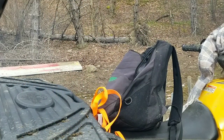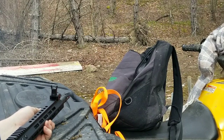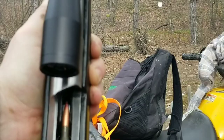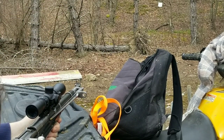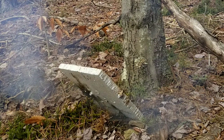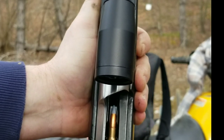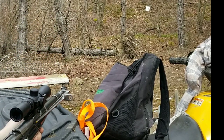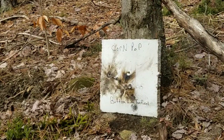First up versus Corn Pop is the 50 Beowulf Extreme Penetrator. Let's see if we can penetrate Mr. Pop. Here we go. 7.62x54R Red Tip versus Corn Pop. 7.62x54R Silver Tip versus Corn Pop. 7.62x54R Silver Tip.